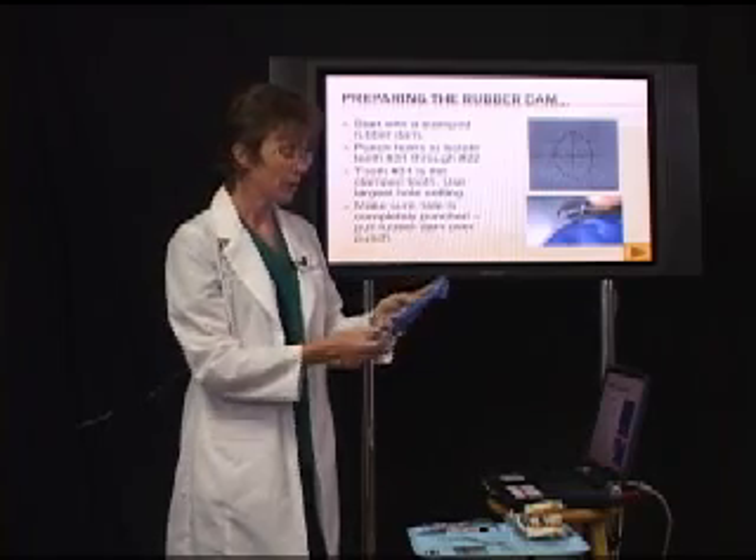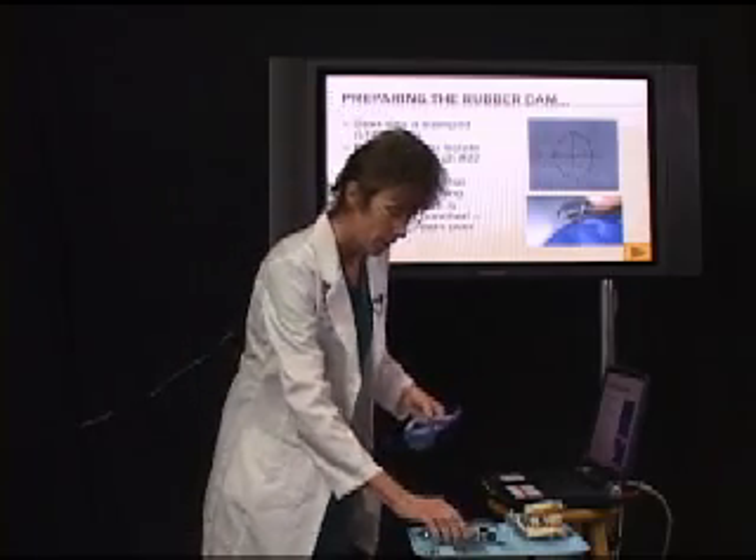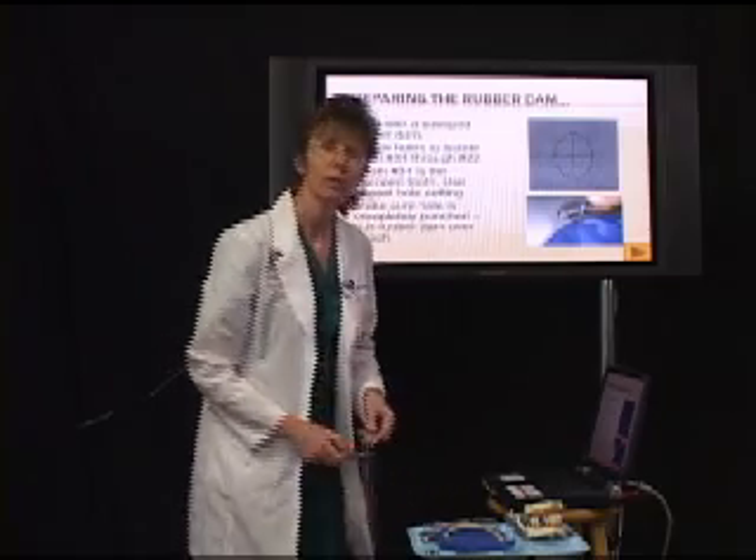When you punch the hole for tooth number 31, the one that we're going to clamp, make sure that you use the largest hole size for that area.